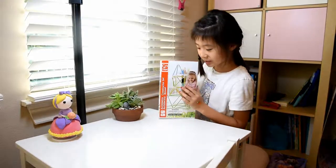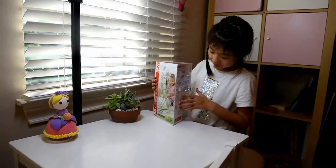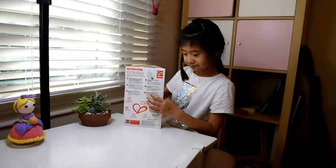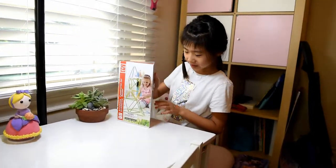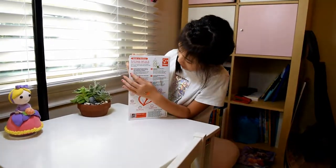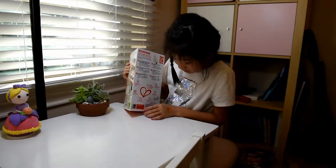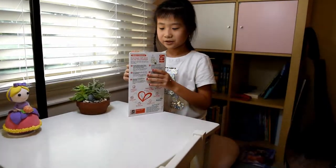I've built it before and you can build cool things with the rubber bands and these pieces. On the back it says 96 pieces, and it says children learn to play — so they learn to play, not play to learn.